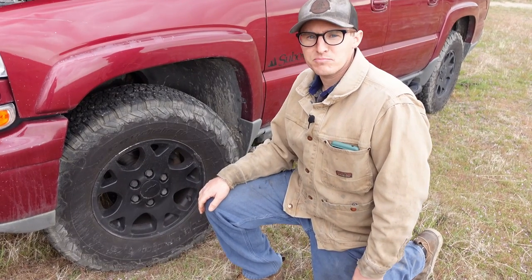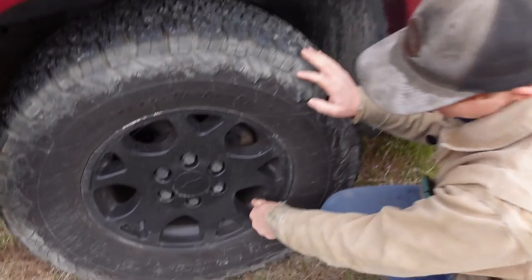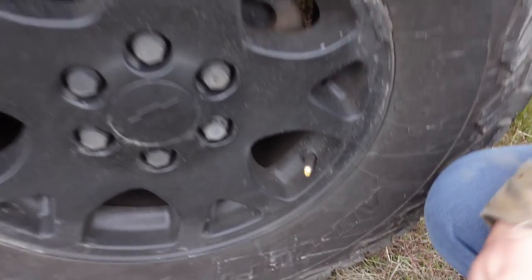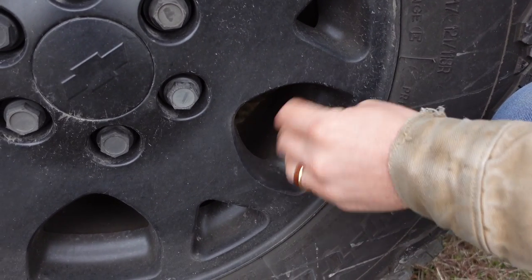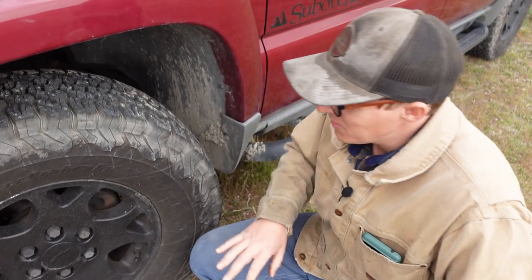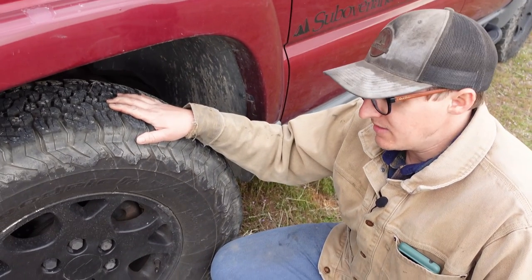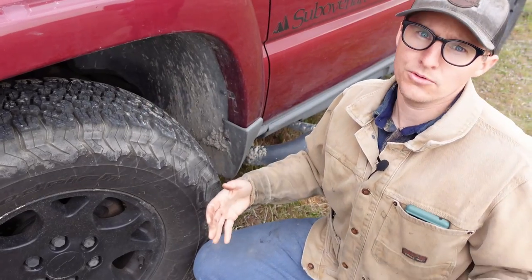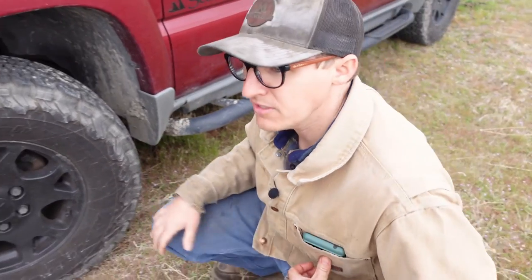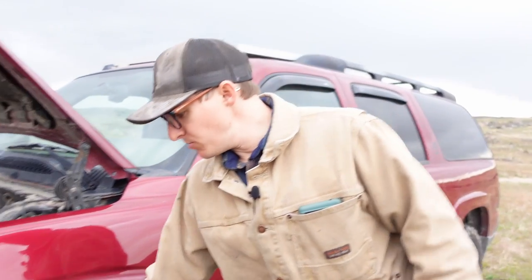The next tip is tire pressures. I don't have a gauge with me, but you just use your gauge and pop it in. I usually run tire pressure around 40 PSI — this is a 10-ply tire so you can go all the way up to 80 if you want. When you're off-roading it's more like 15 PSI if you air down. Tire pressure is very important.